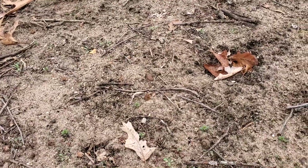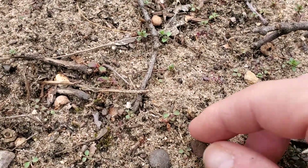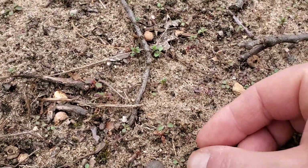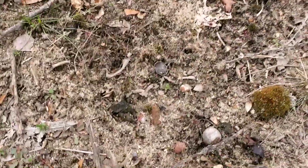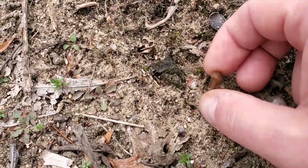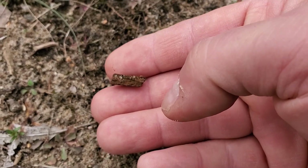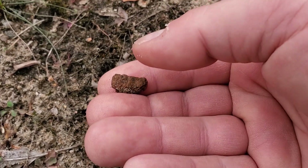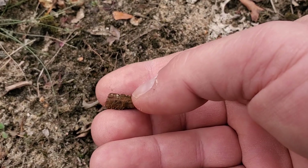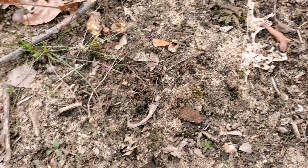There are two pieces right there. They're all about the same color; this one's pretty deteriorated. Here you can see a slight curve to it — that would be the outside. It's a little worn out, and there's the inside. All these are pretty small too.